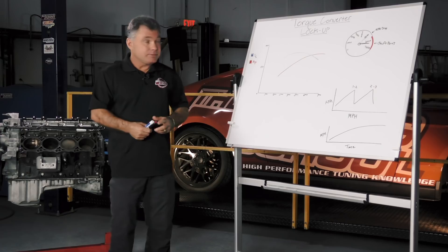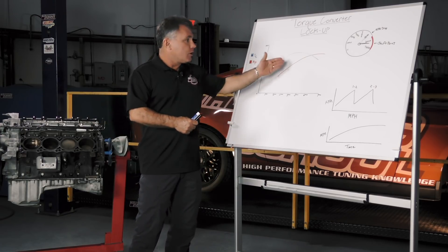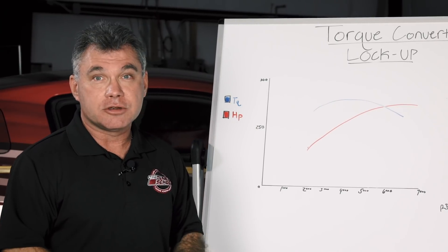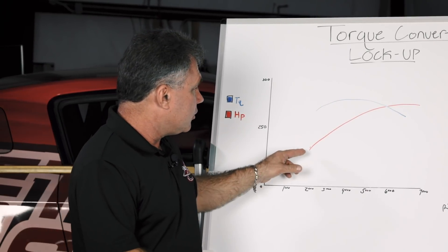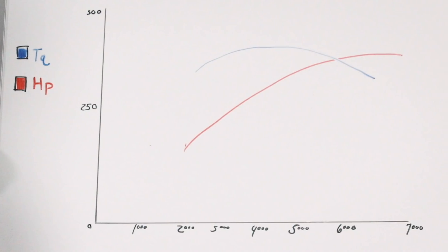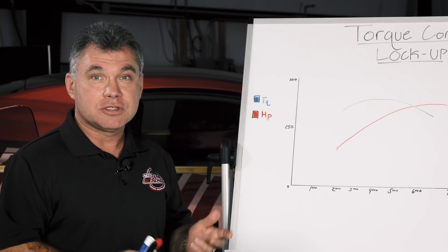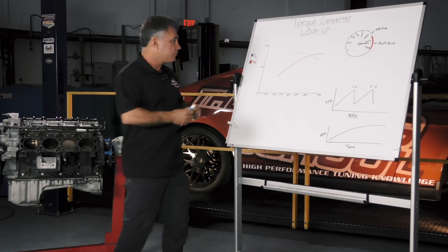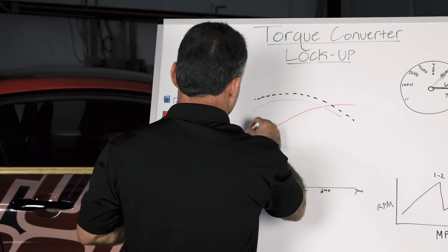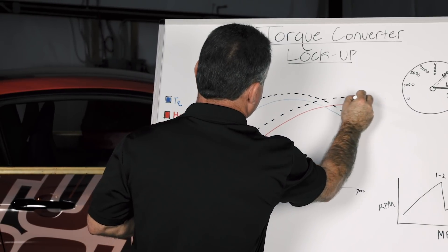Our display here shows our horsepower and torque across the band. The cross is at 5200, which is what most dynos are set up for. You'll notice that horsepower goes up and torque comes up and then down. We're going to make another pull with the converter locked on the dyno, which is going to give us a different representation. If you notice, you're going to gain horsepower and torque by locking up the torque converter, depending on how efficient the converter is.